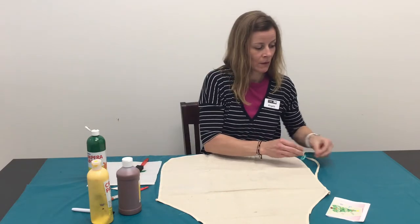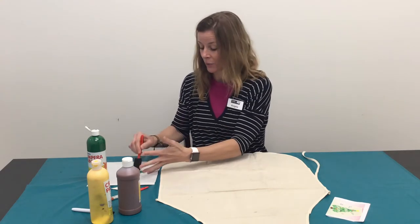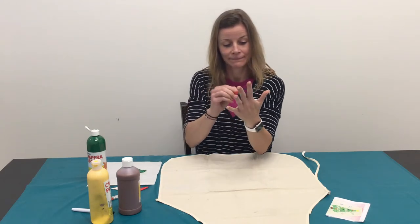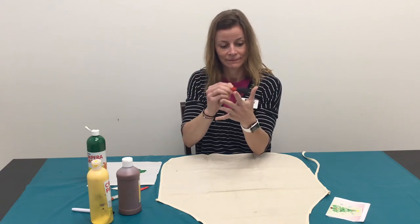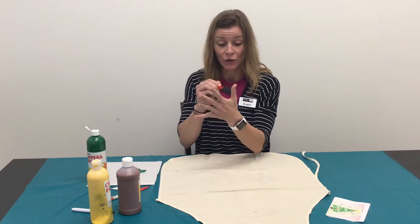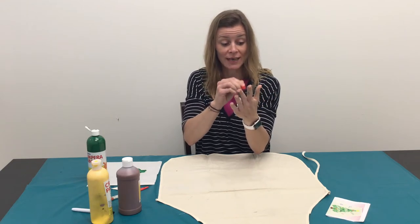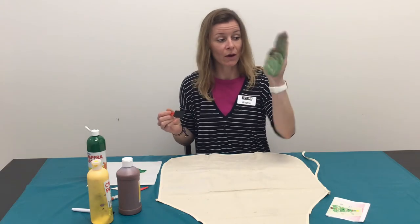You want to paint your hand so you can make a handprint. When you make your handprint, you're going to make it a little more closed, kind of like this. You want to make sure you get all the tips of your fingers, and make sure when you press it down you press every part of your finger. We're going to make our handprints kind of like this.